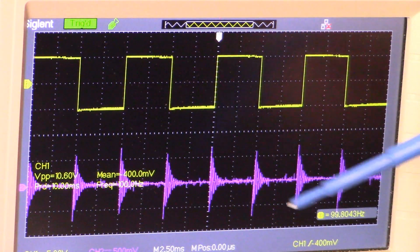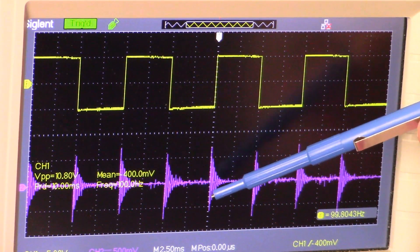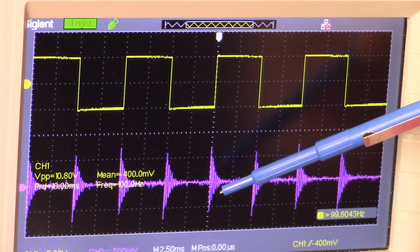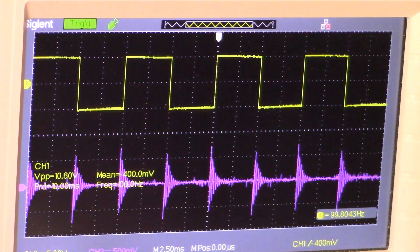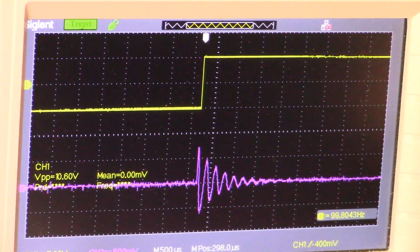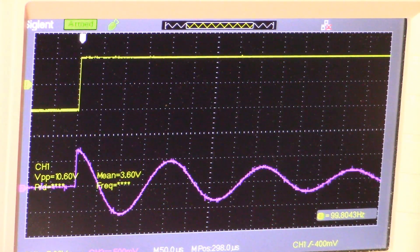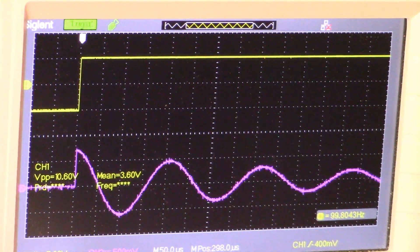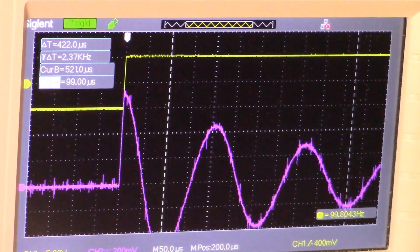Once again we have our square wave coming from the signal generator, and on channel 2 this is the reaction that we have on the receive coil. Let's dial in and take a little bit closer look at that, and we're going to make use of our cursors.